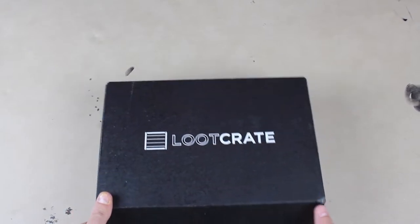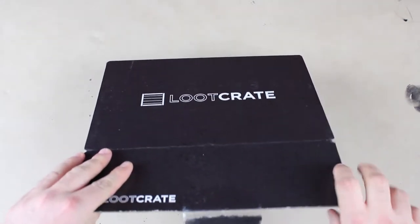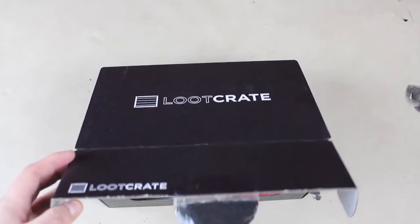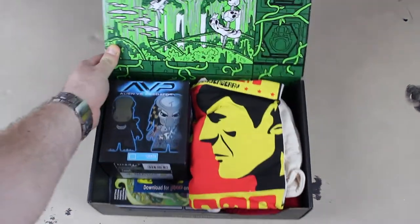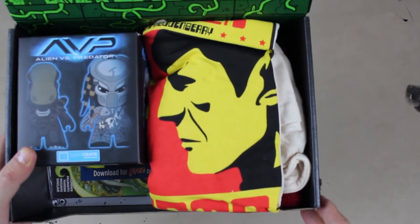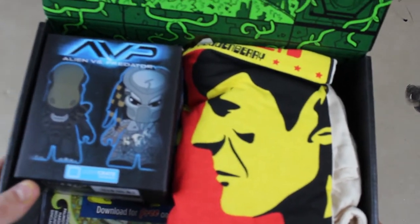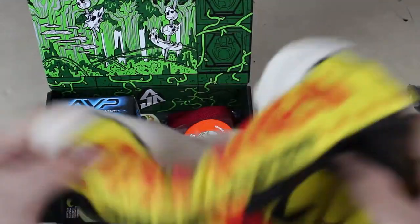I've already opened this little tab here — I want to save the box because sometimes they have cool designs. Alright, we're gonna open the box now, and bam — you can already see the cool artwork on the inside of the box. It looks like a Spock t-shirt of some sort, and an Alien versus Predator little toy to start.